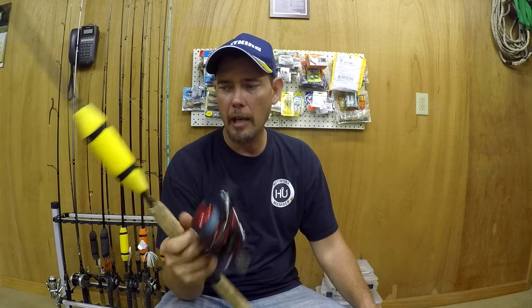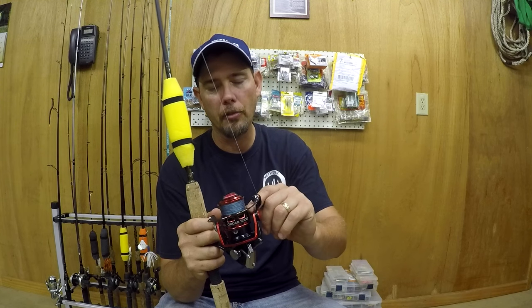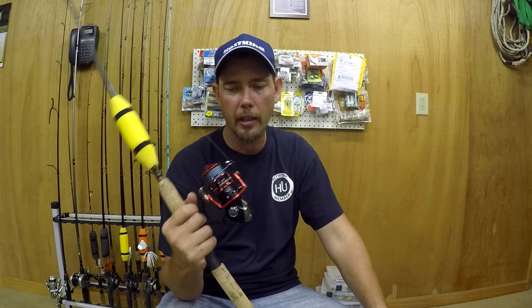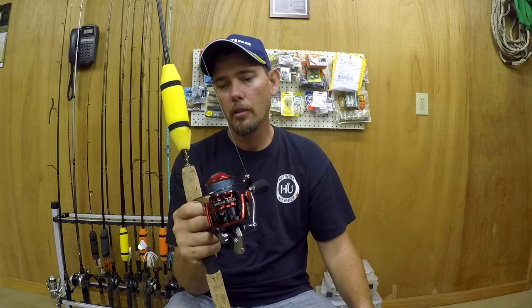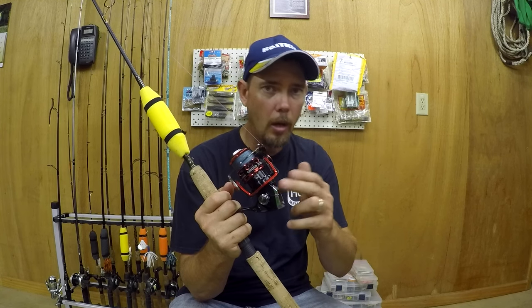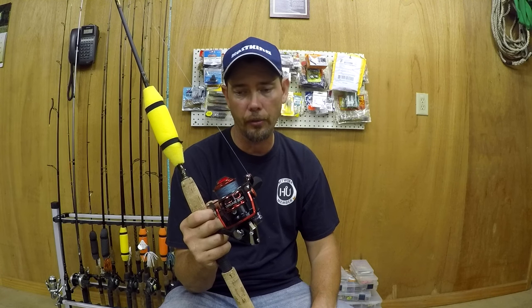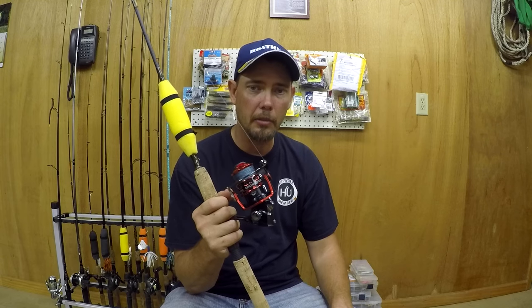Would you buy this reel? Absolutely — and here's why. It's a great reel for the money at $56.98 on Amazon. How many Shimanos or other higher-priced reels do you think you could get for that price? This reel will do the exact same thing with the same features and same quality as those reels you might spend $150 or $250 on.